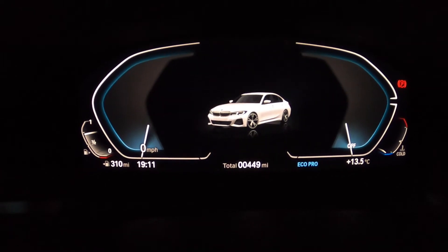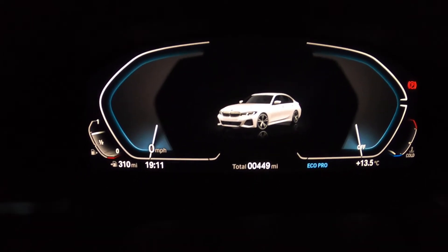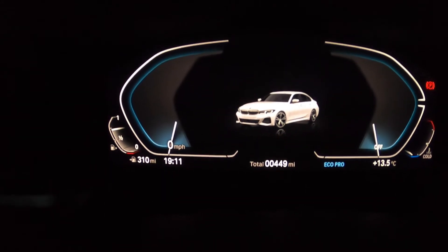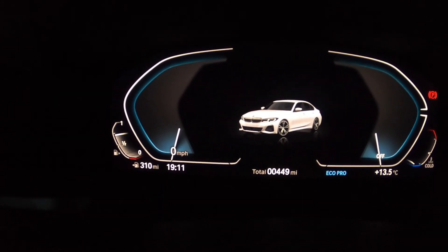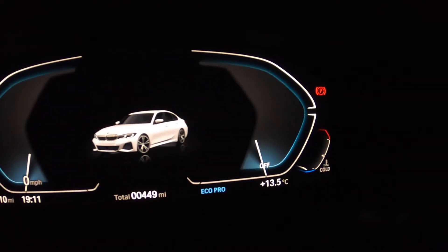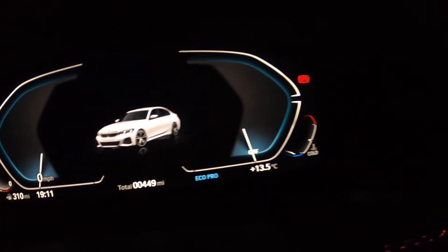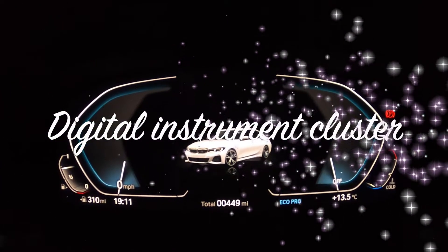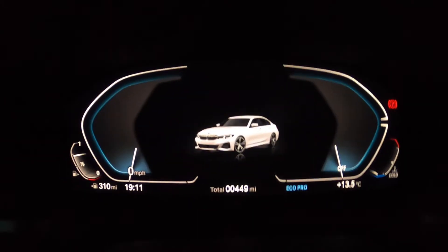So this is the Eco Pro mode. On the left you can see the mileage, the time, and the fuel. On the right you can see the temperature of the engine and the speedometer. So this is the Eco Pro.